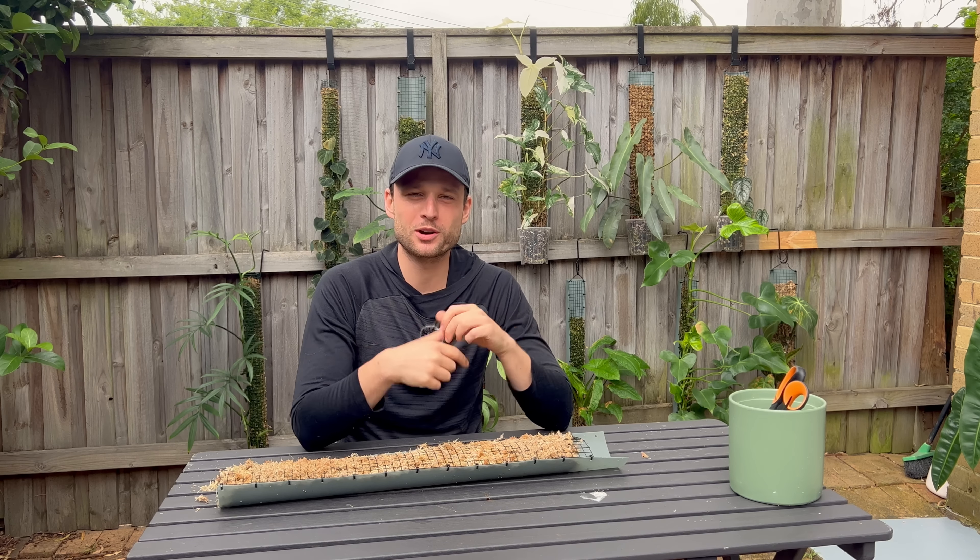Today we're looking at this philodendron - no ID. It has no ID. It was a cutting that was sent to me, and the seller put a second little cutting in as a freebie. The seller told me they don't 100% know the ID - it's some sort of hybrid. So we're going with philodendron no ID. Honestly, names are really irrelevant to me; I'm more after the way the plants look.